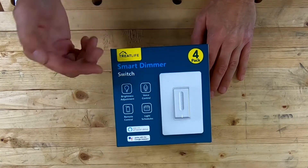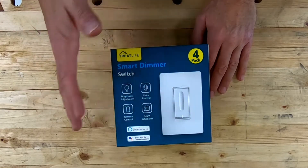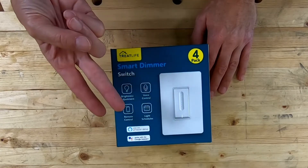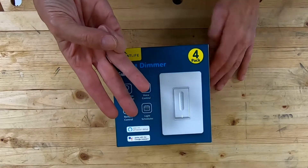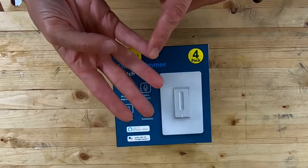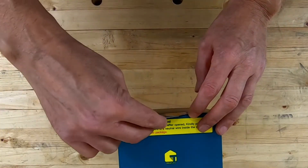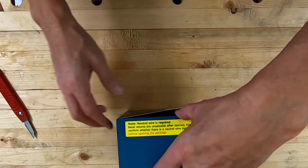They make three different versions of this switch: there's an on/off version, there's this one — the dimmer — and they have a new one that's a combination ceiling fan and light control, all in one unit.